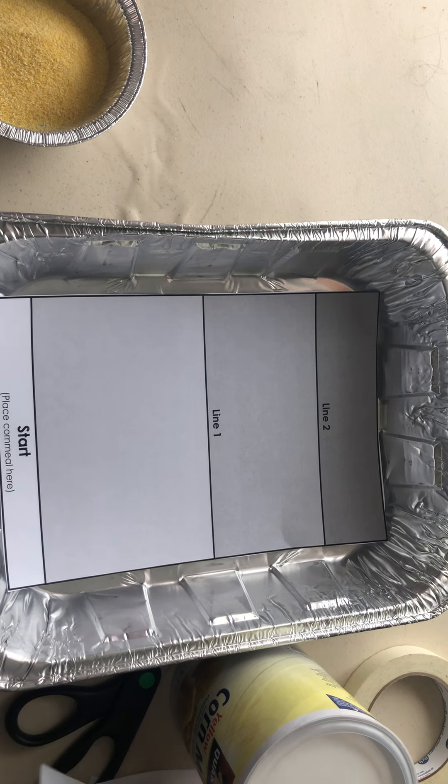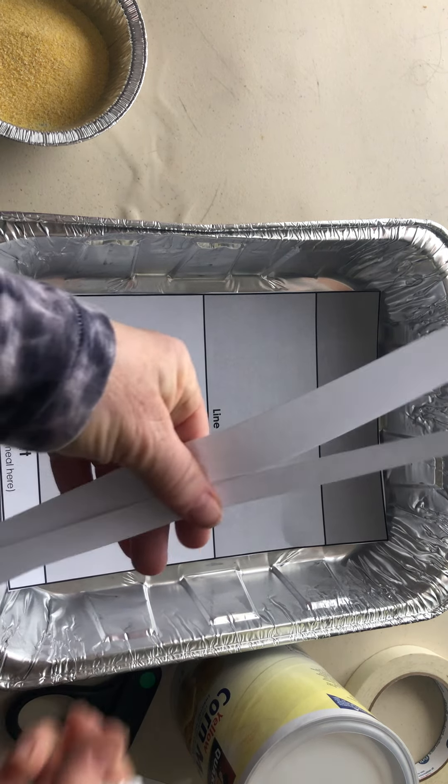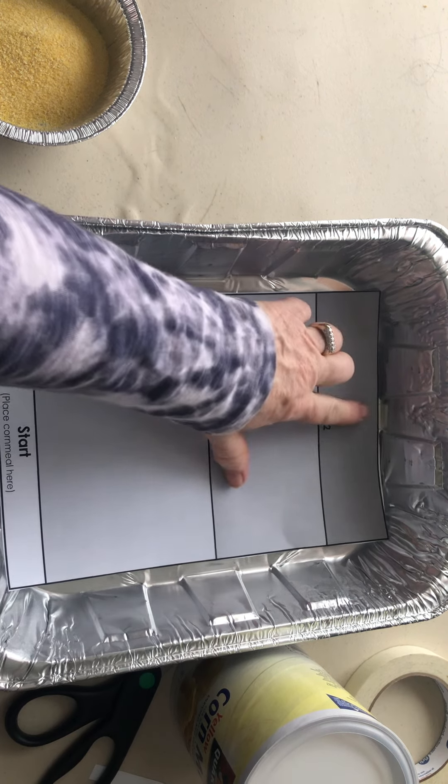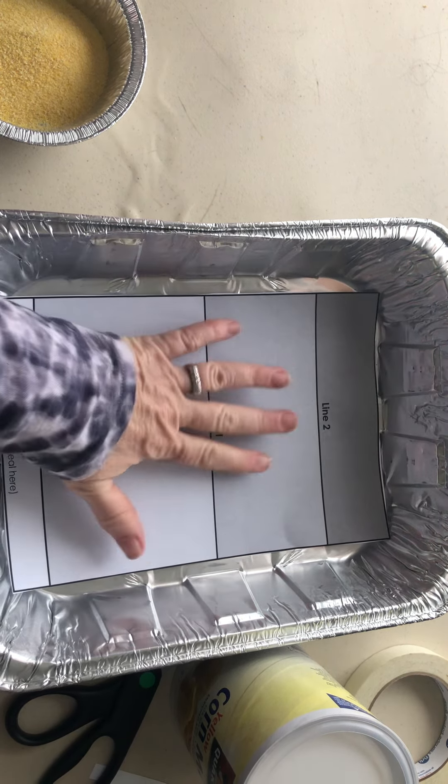First things first, cut all of the edges away from the cornmeal paper so that it fits smoothly in the tin. Put a little masking tape underneath it to tape it down.